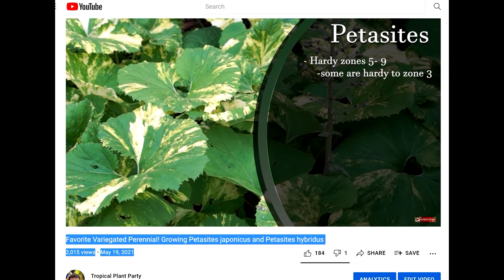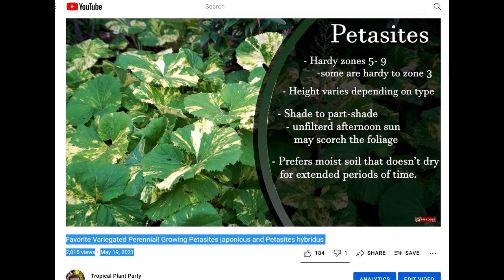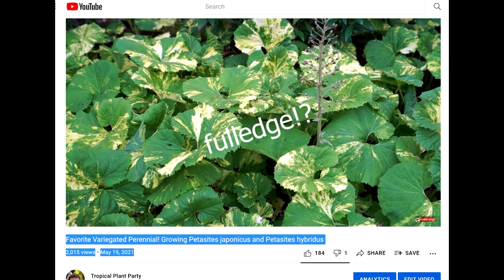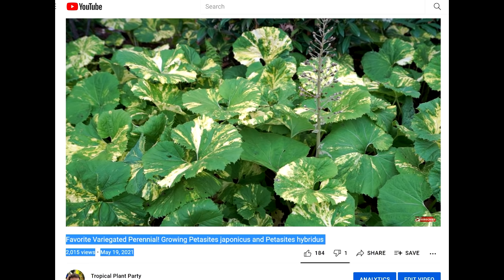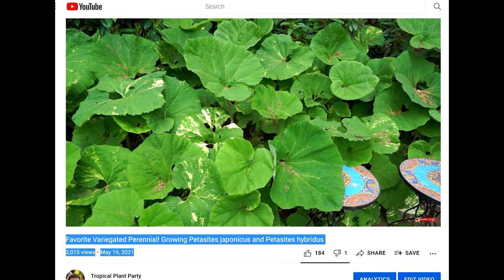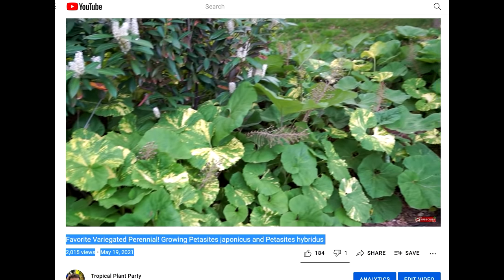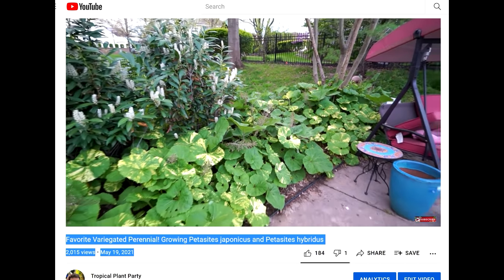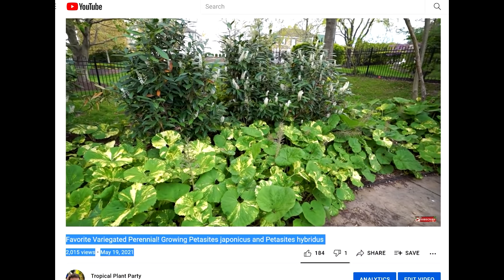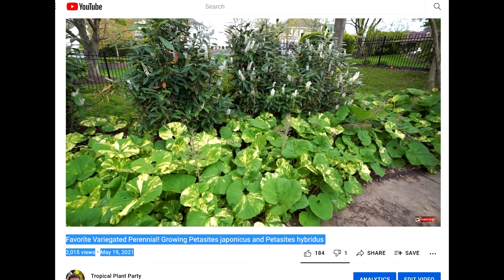The Petasites japonicus, or the butterburrs — love, love, love these plants. I have a whole separate video on them if you want in-depth information. Big variegated foliage if you get the variegated variety — pretty wild. They grow all over the place, so plant them with intention. But they have a very big bold impact wherever you put them, and the variegated variety gives me golden pothos vibes. Like if you've ever been down in the islands or even Florida and seen where the pothos has taken over, you know what I mean — big drifts of that big green foliage with the yellow speckling in it.